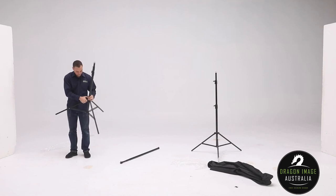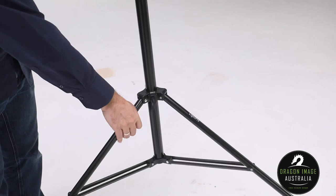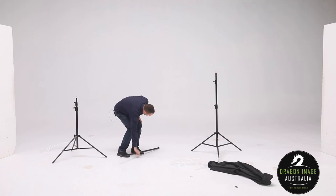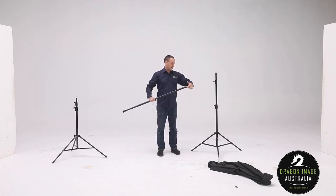Normally, what I recommend with all light stands is try to get this part parallel with the ground, giving you a bit more stability. That is the rule with most light stands. There are some exceptions I've come across, but most of the time, that's usually the case.